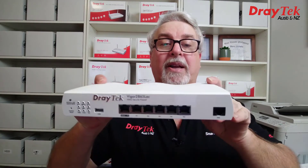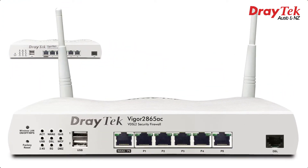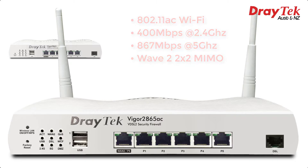Presenting the Vigor2865 series, which includes the non-wireless Vigor2865 and the Vigor2865 AC, which features dual-band 802.11ac Wi-Fi with up to 400 Mbps on the 2.4GHz band and up to 867 Mbps on the 5GHz band. Also featured is Wave 2 2x2 MIMO, allowing two simultaneous wireless spatial streams.